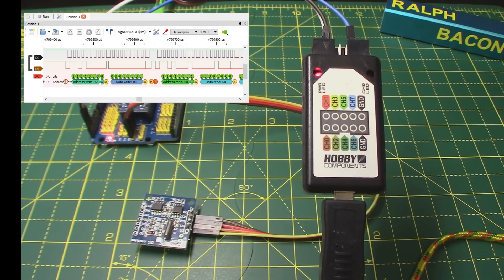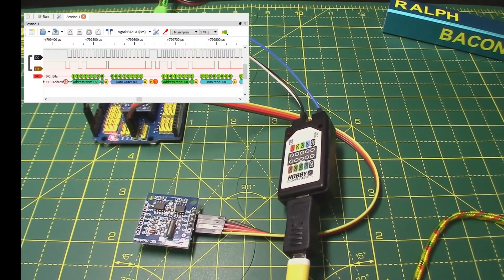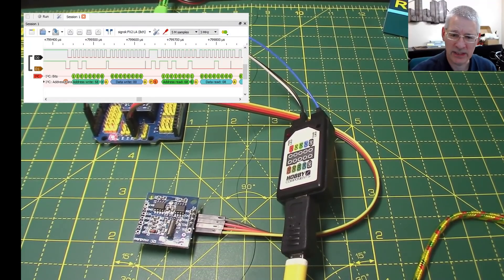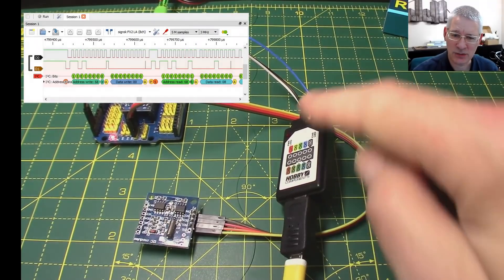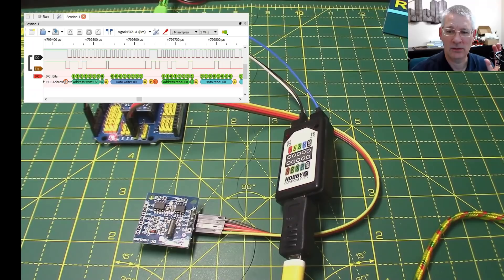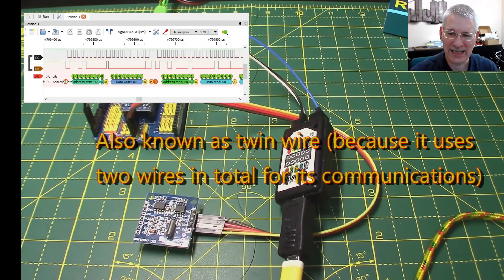What you do get is pretty pictures like that one shown on screen right now, and that's what we're going to be aiming for - to show you how that little picture came about. We're going to fire up the Hobby Components logic analyzer and connect it to a couple of I2C lines, just to show you how useful it is to debug things when things go wrong. If you've never used I2C, sometimes known as IIC - well, so many things are controlled by I2C or SPI. We're going to stick with I2C and it's really easy.